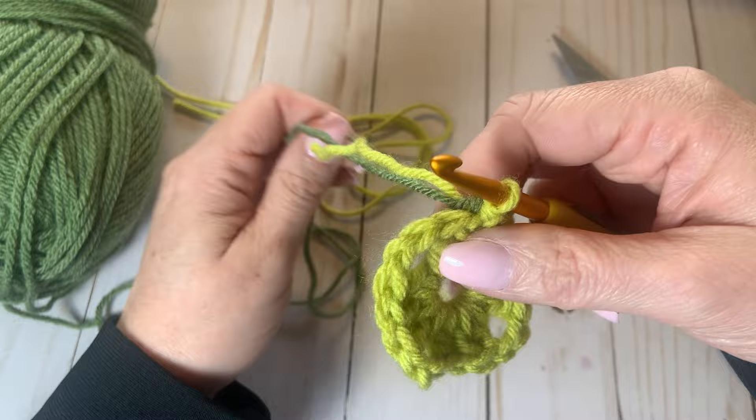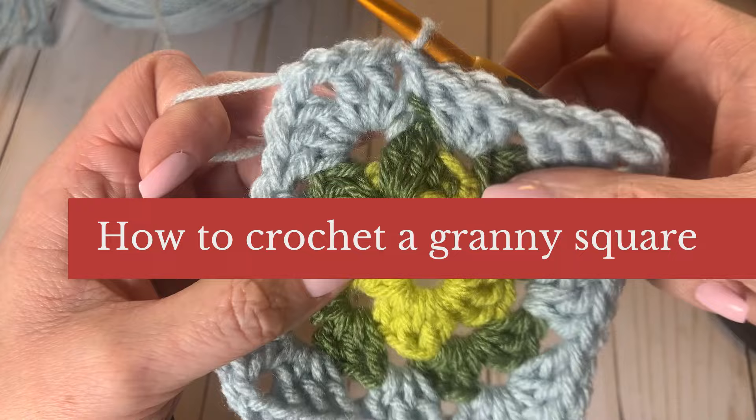In this episode, I'll show you step by step how to crochet a basic granny square. Written crochet instructions can be found down in the description box.